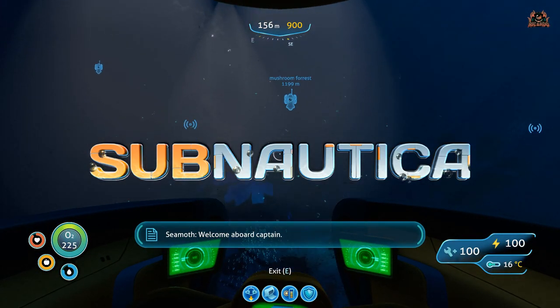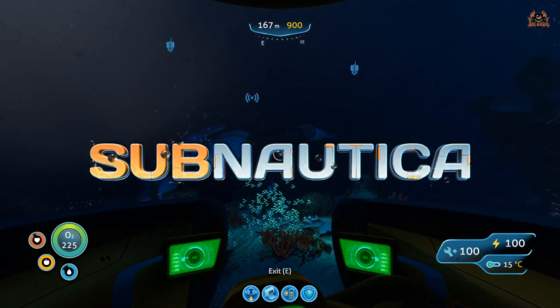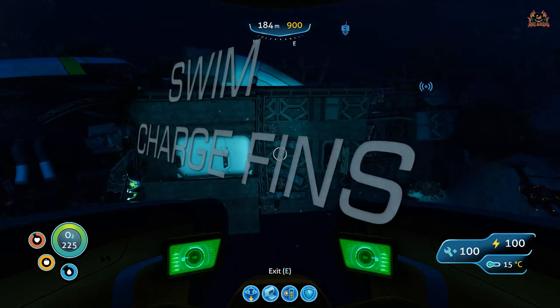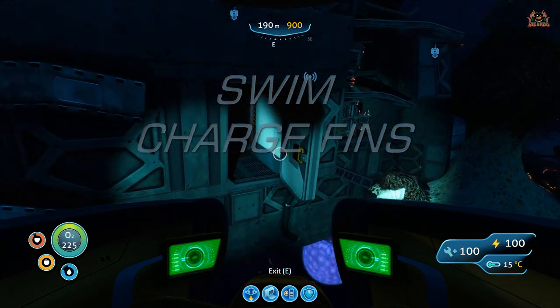Hello, it's Ricardo, and welcome back to Subnautica, a fantastic sea-based exploration and build game. Today we're going to look at finding swim charge fins — these devices, when collected and fitted to your diver while you swim, will charge the device you're holding.